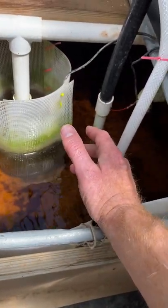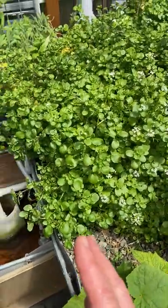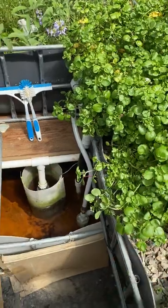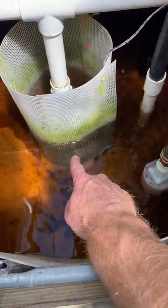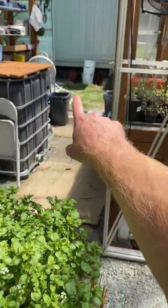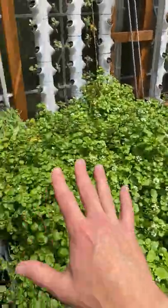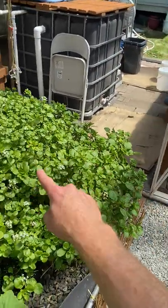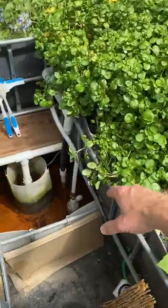People ask why you have to add water — think about it: plants drink up the water, all these plants. Plus there's evaporation when it gets hot, and there could be leaks, though I've mostly eliminated those. Mostly it's evaporation and plant water uptake. I need to keep these pumps from sucking air if the level gets too low. Without this float switch, I had to go out every day in summer — sometimes in 70, 80, 90-degree heat — bringing buckets of water in and pouring it into each bed to trigger the auto-siphons.